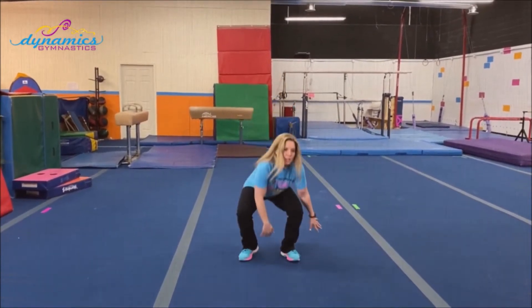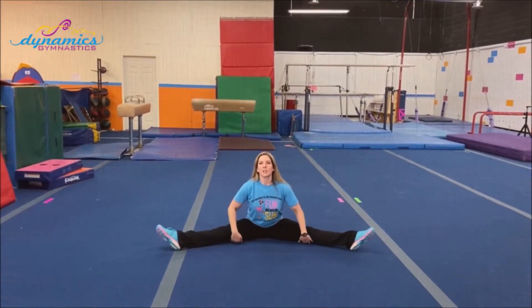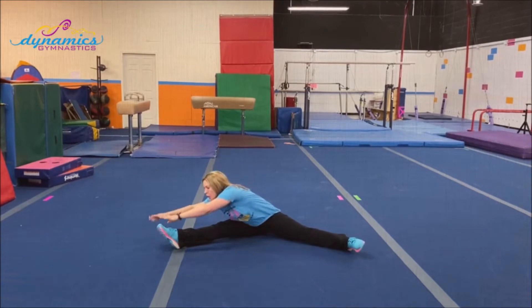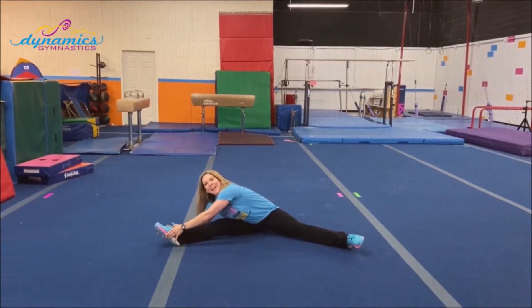Have a seat. Let's start with your straddles — nice straight legs. Everyone stretch up tall and clap three times: one, two, three. Let's reach over and touch your toes. Can you touch your nose to your knee? Yes, you can.